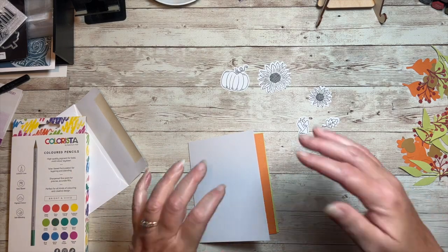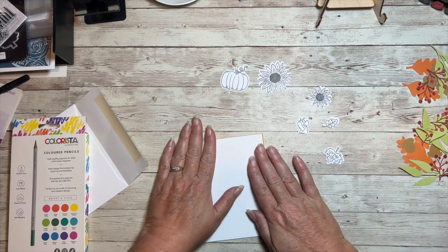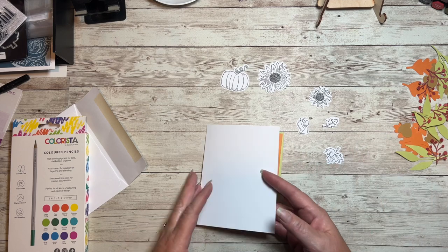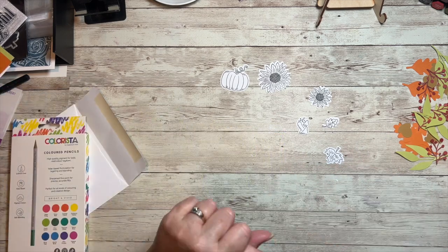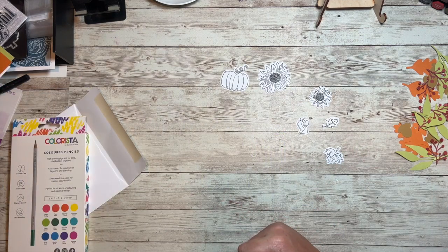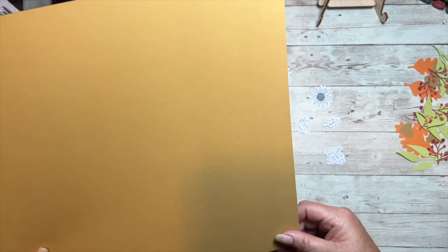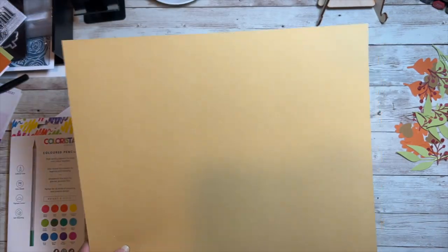You had to color at least one of these - I'm going to color them all and I've added some additional Cricut cuts. The other rule is you had to use acorn cardstock. It's a color that's not going to get much love because it's not bright and vibrant, so I wanted to showcase this color.